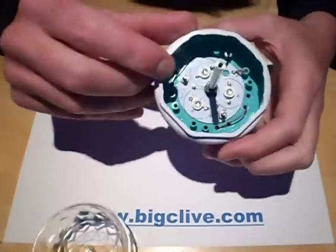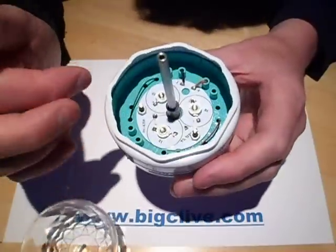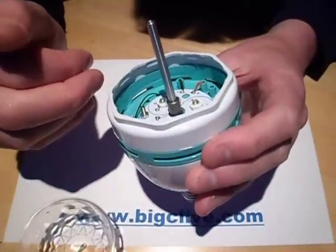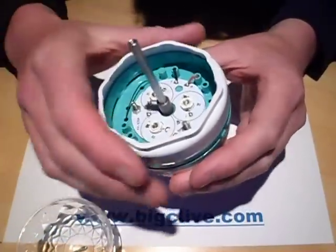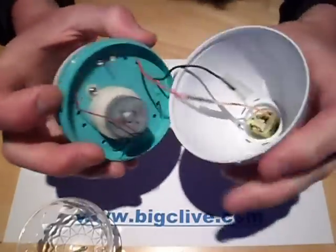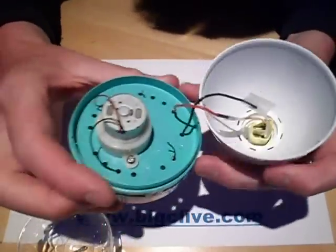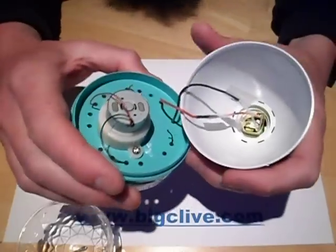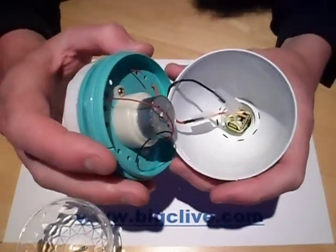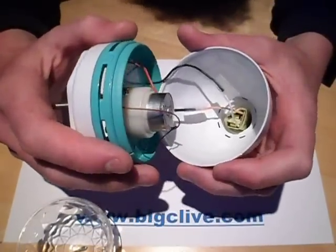And inside is just very simple. There are three LEDs inside it — one watt LEDs on a common aluminium heatsink — and there's a motor underneath which was originally connected in parallel with all the LEDs. Now the three LEDs in series: roughly three volts for the green and blue, and two volts for the red, that's going to be about eight volts.